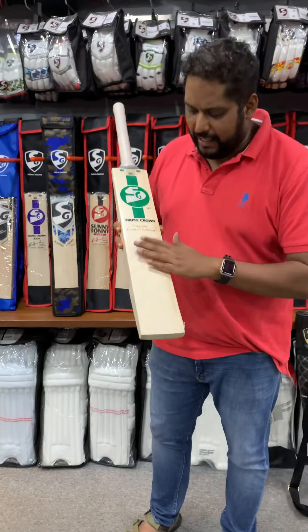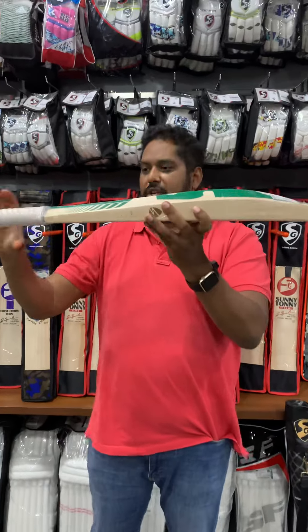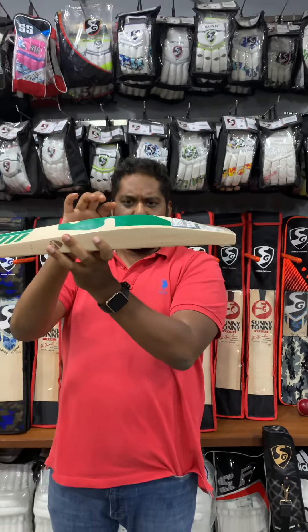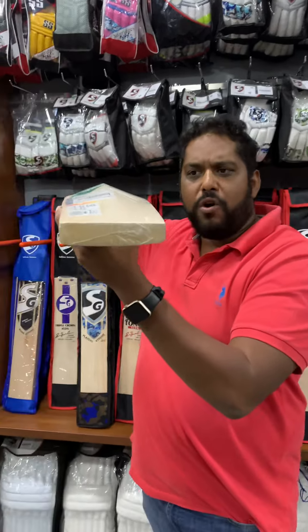Absolutely straight, clean wood. And have a look at this — it comes with a traditional round handle. And this is meaty, I'm talking about meaty. It's a full profile bat. I would say this is 41mm, 64 spine. Absolutely no concaving.